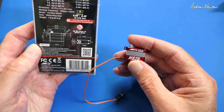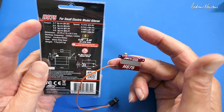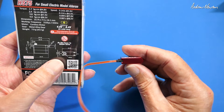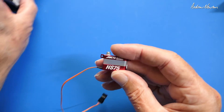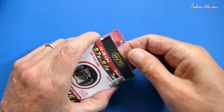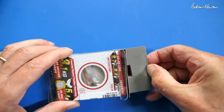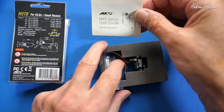The HS75 specs: coreless motor, metal alloy gears, 7.9 grams, working voltage 4 to 8.4 volts, torque 2.7 kilogram-centimeters at 4.8 volts right up to 4 kilogram-centimeters at 8.2 volts — that's a lot of power from a little servo. Dimensions: 23mm long, 7.5mm wide, 16.1mm height. Beautiful — they're going to be perfect in my ailerons. Now let's look at the HV70. These ones will go in the body for spring-pull tail surfaces.